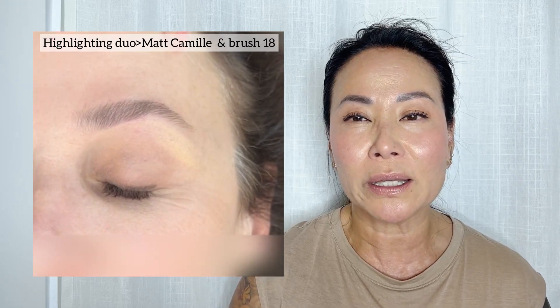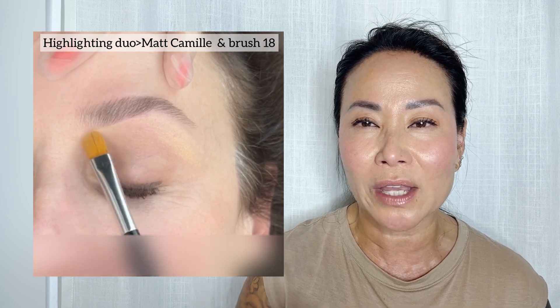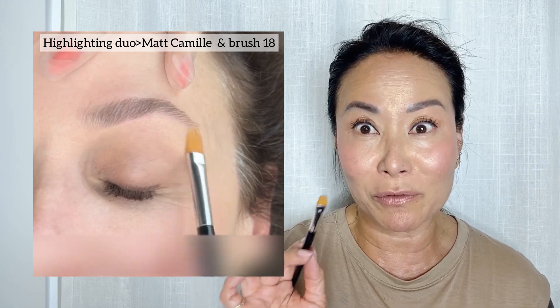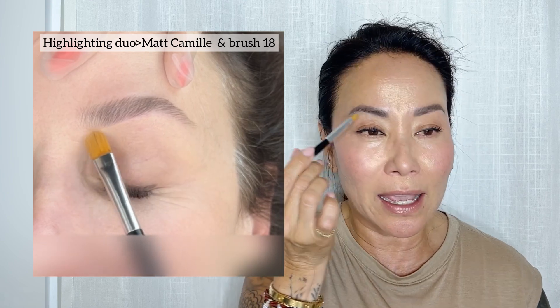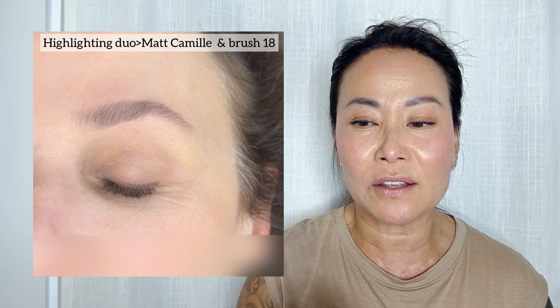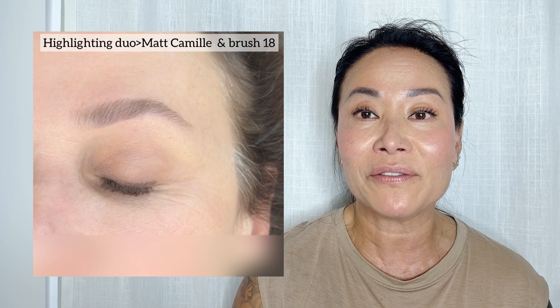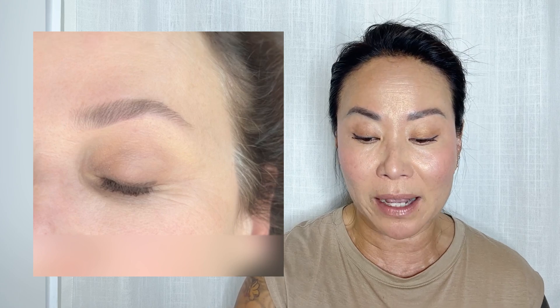The highlighter is really important — I always find it to be because it gives a clean look on the eyelid. My favorite brush is 18. It acts as an eraser and gives a nice clean look on the skin, separating from the eyebrow hair, making it even easier to apply the makeup.